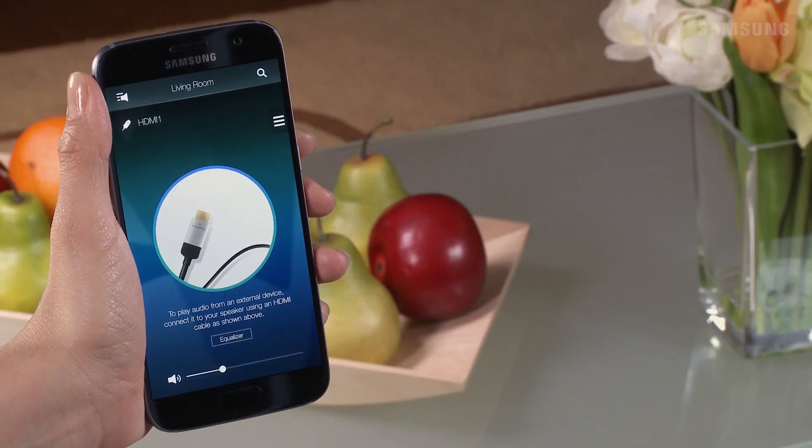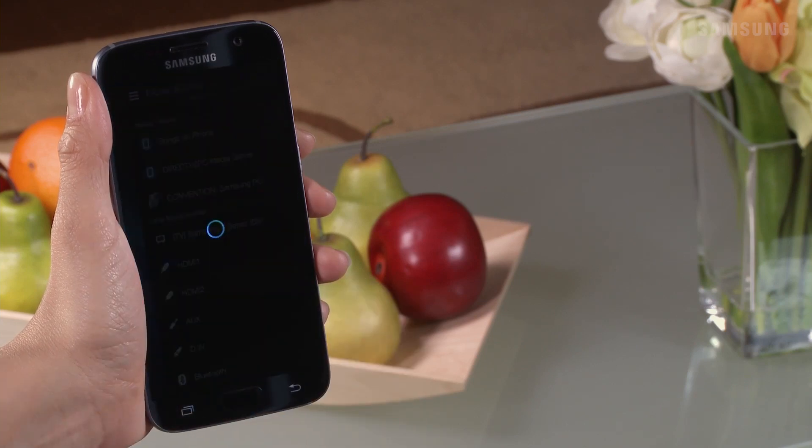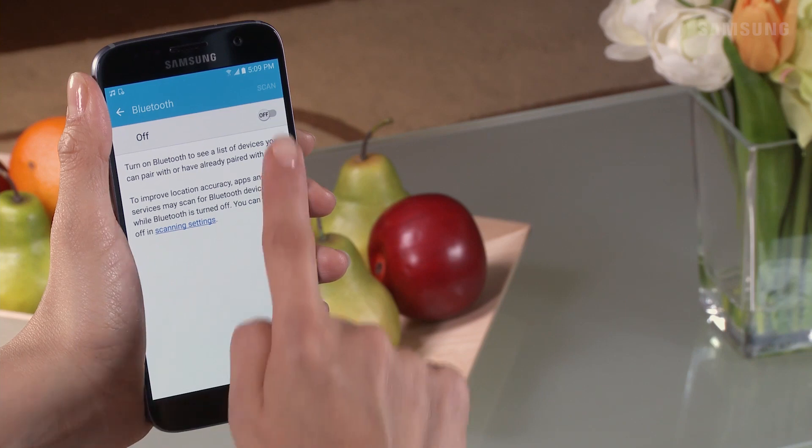To use Bluetooth to automatically power on your soundbar, in the MultiRoom app tap the Menu icon. Scroll down and select Bluetooth. From the Bluetooth menu, tap the slider to activate the feature.